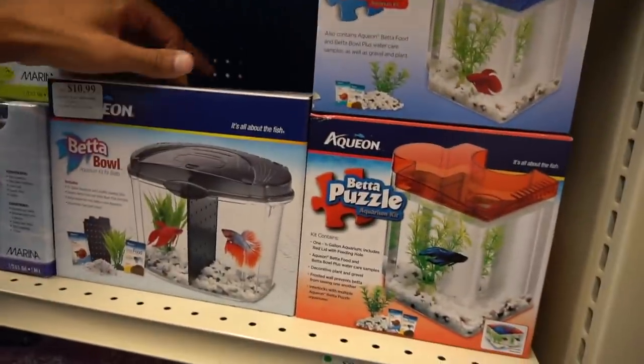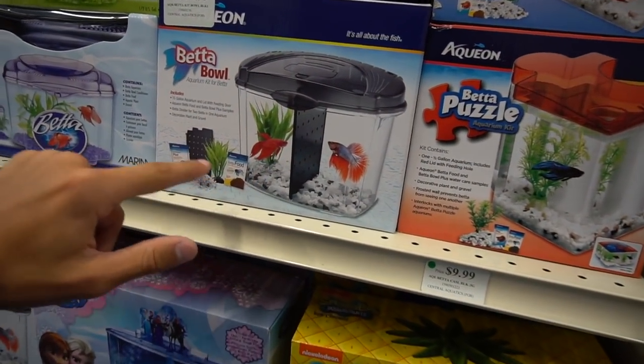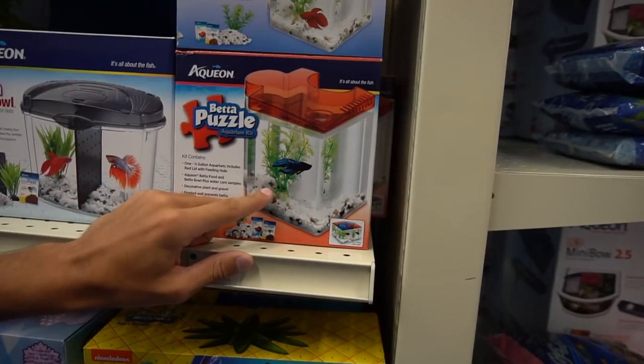Oh, that looks fire. Look at that — we can just take out the middle thing and then just have the fish inside of there. It comes with food, gravel, and a plant. Or a betta puzzle — a betta puzzle!